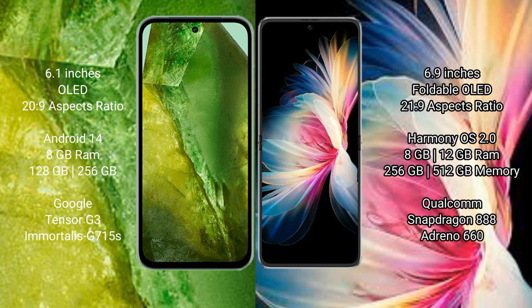The Google Pixel 8a runs on the Android 14 operating system, while the Huawei BP50 Pocket runs on the HarmonyOS operating system.